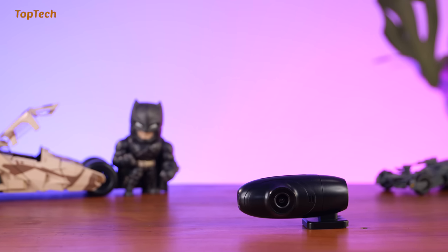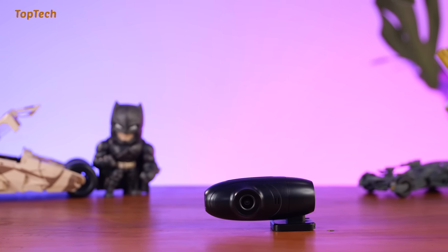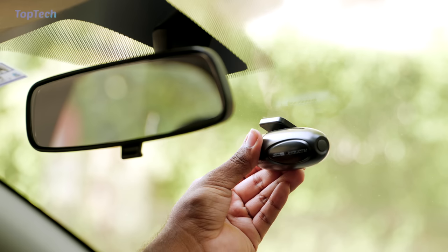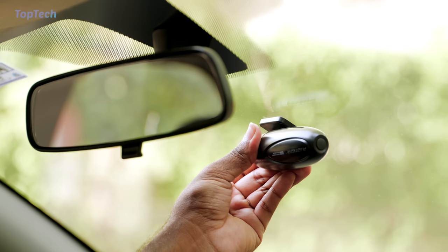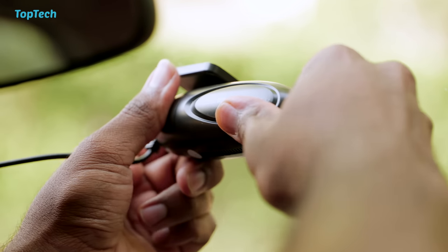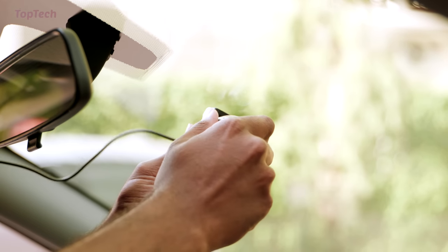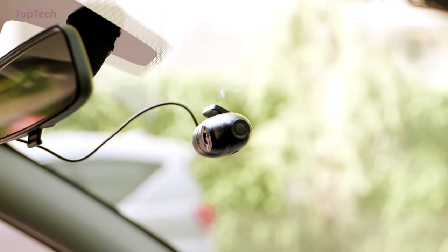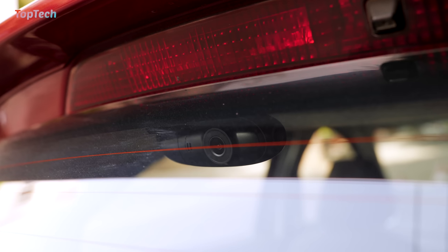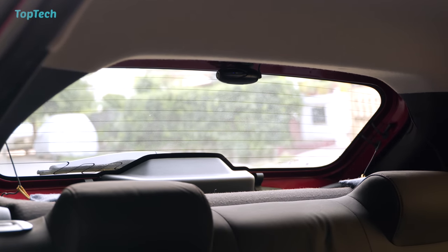The next product we are checking out is a wi-fi dash cam for your car. This smart dash cam requires a wi-fi connection to a smartphone app that allows you to monitor the dash cam, meaning you don't require a display inside your car. Another cool feature is that this does have 360 degree rotation, so if you have it installed on the front windscreen you can rotate it to record the inside of your car. You can also have it attached to the rear glass to record the back of your car, or use it as a backup camera with wireless transmission to your smartphone or tablet.